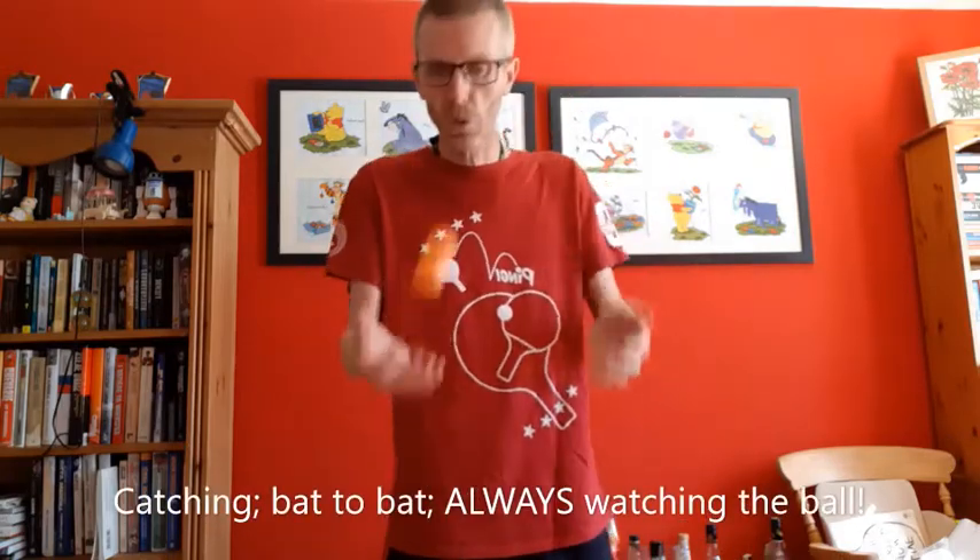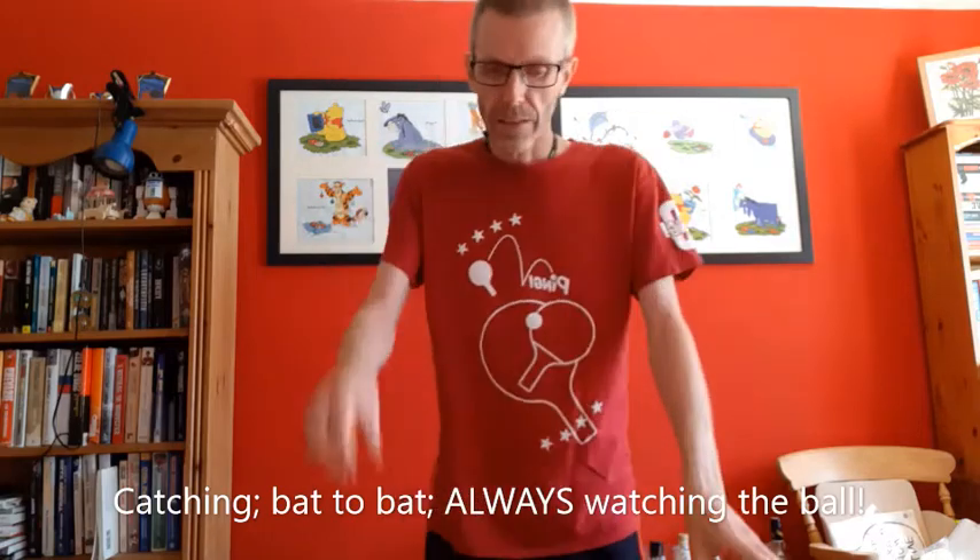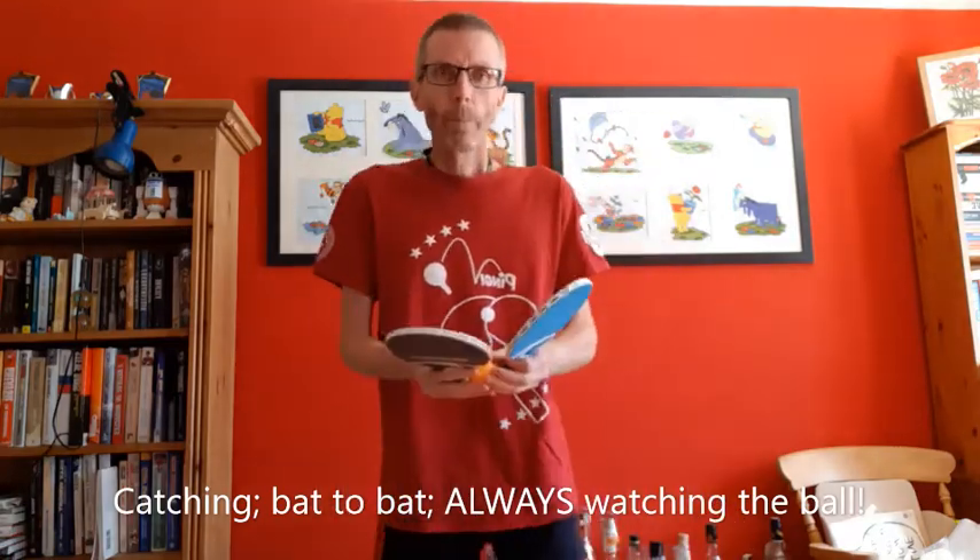As we all know, I like to do a little bit of catching just to get a sense of the size of the ball. Also, gently from hand to hand — got to watch the ball as we're doing that. And we put that together, bat to bat.